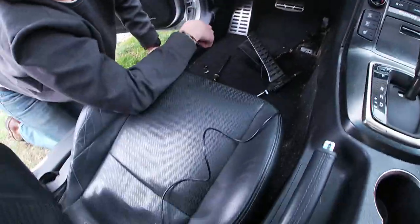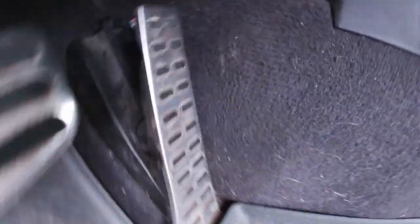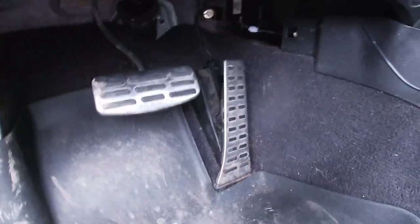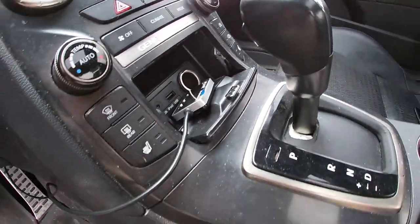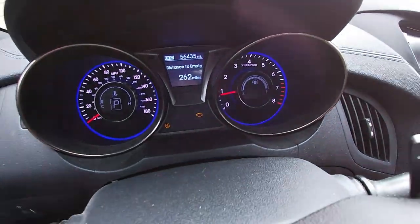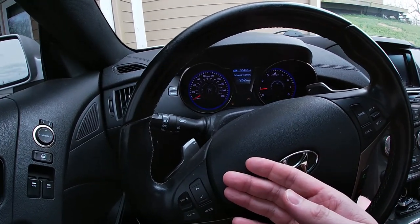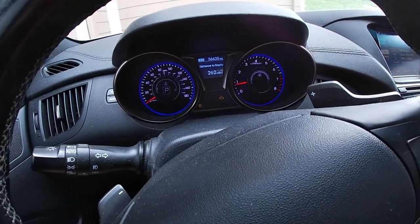Now we'll get everything hooked back up. We got everything put back together — we tucked the cabling out of the way of the pedal. There's no really great spot to route it; maybe behind the floor mat will work for now. We ran the wire with the throttle controller attached and it's sitting on the dash for now since it has a 3M tape backing, so I can stick it wherever I want permanently later. As for the check engine light, from what I've read I should just drive the car around and restart it a few times, and the ECU should realize nothing is wrong and it'll go away.